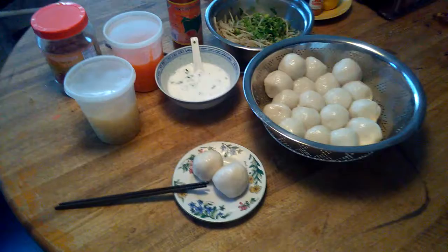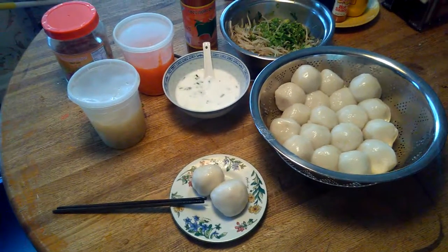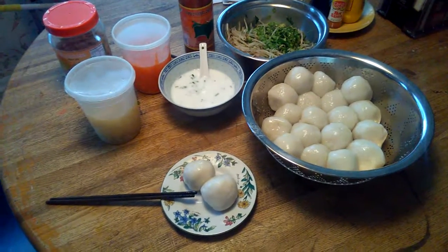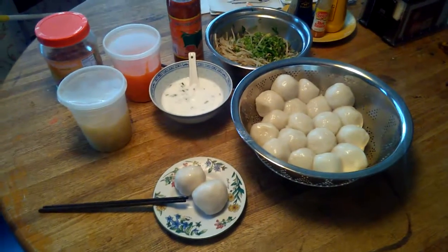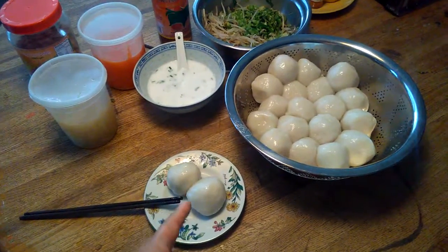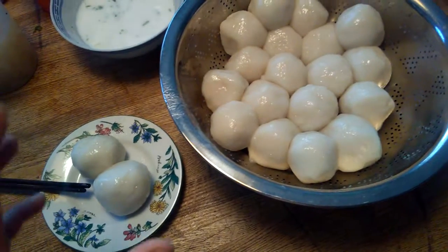It's actually a good meal — you can be full with it. It's actually vegetarian sticky rice dumpling. It is all vegetarian, unless you want to add shrimp or meat or whatever, but usually it's vegetarian. So basically, the sticky rice dumpling is here — it's a white flour with starch flour.